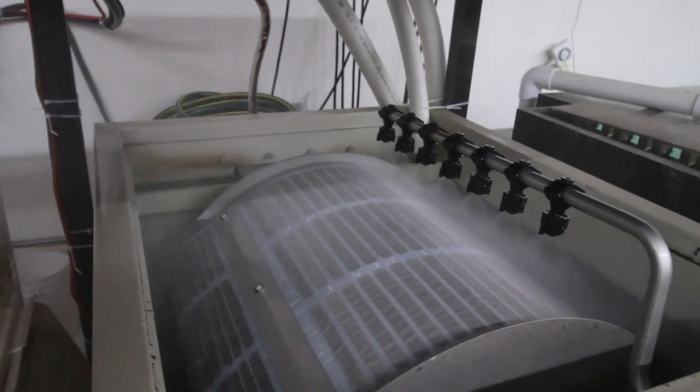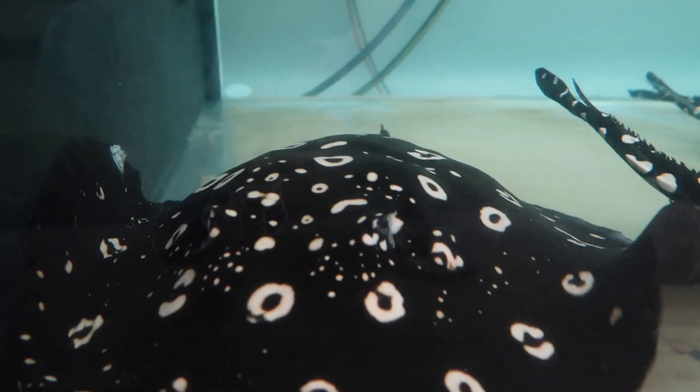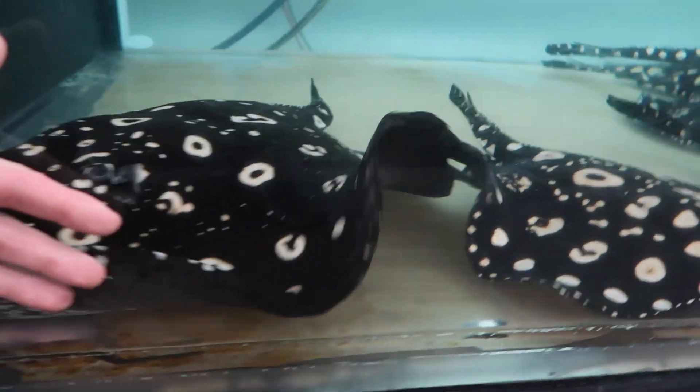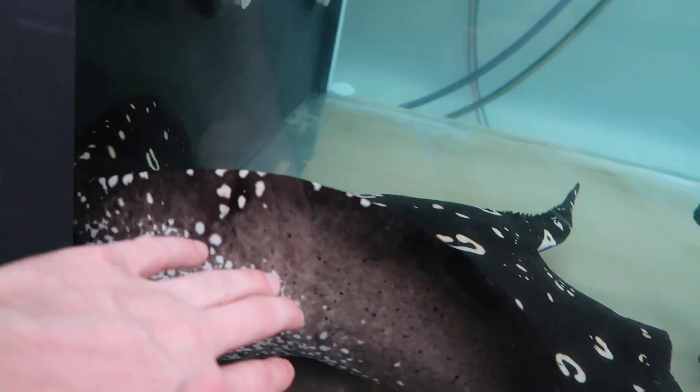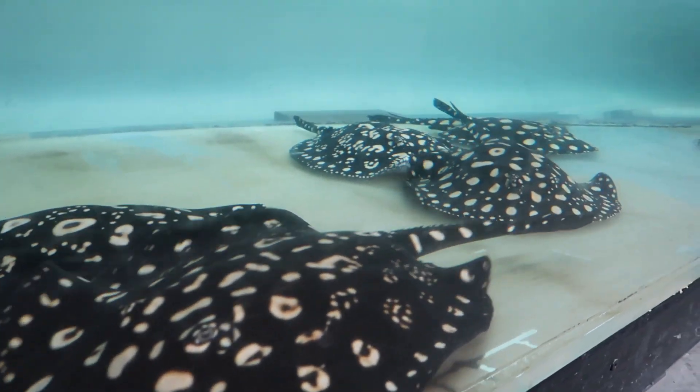Water changes out here — on my bigger systems I do a constant drip. Yes, it's a drip system. Water comes in through a carbon filter, heated, and it enters into the tanks. So it comes in and drips out. Both my breeding systems are set up that way.